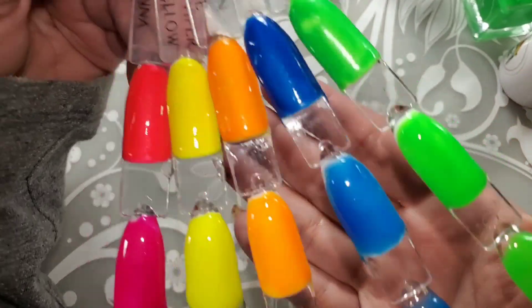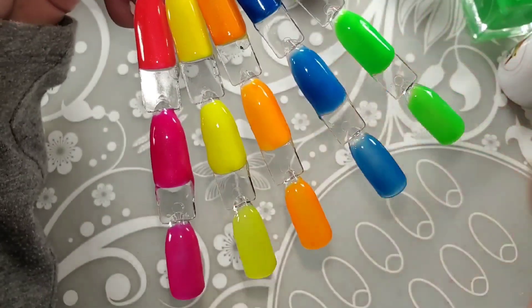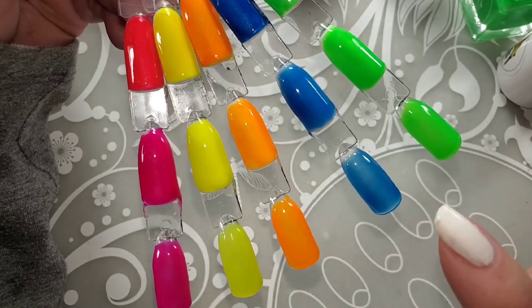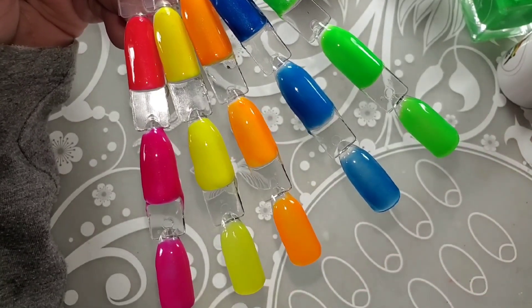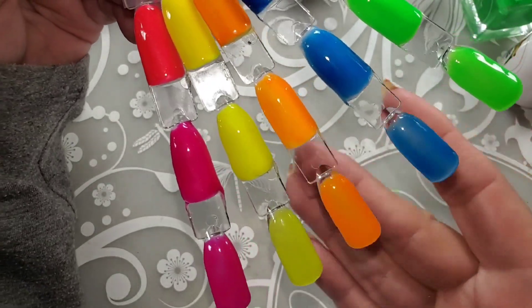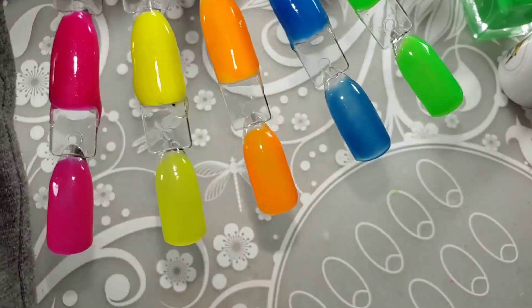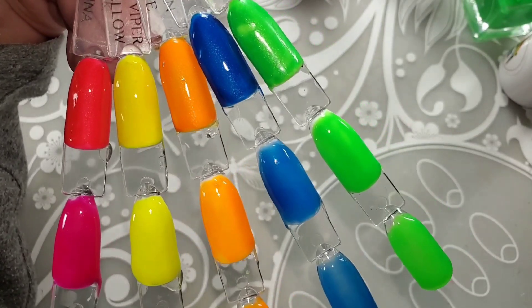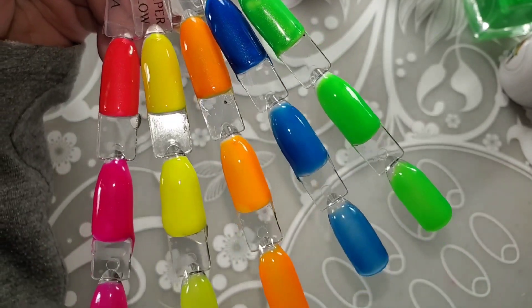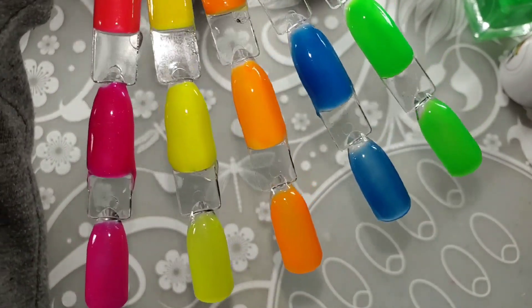Now that they've all been swatched twice — I did put three coats on the blue, I feel like it needs three coats but the rest do not, you could almost get by with one — now that I've got them all swatched, I don't think there's a whole lot of difference. They're very, very close. So beautiful.